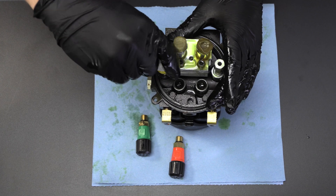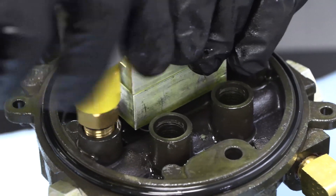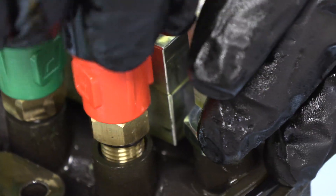For this pump model, the yellow valve goes on the down TRV. The green valve goes on the down PRV, and the orange valve goes on the up PRV.